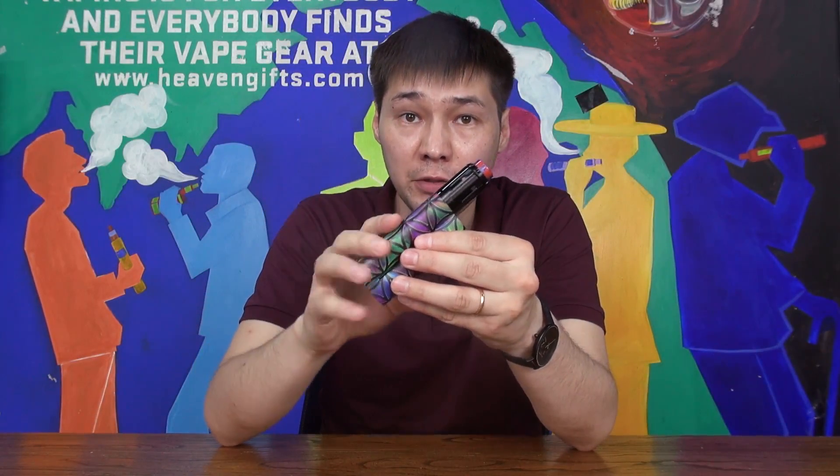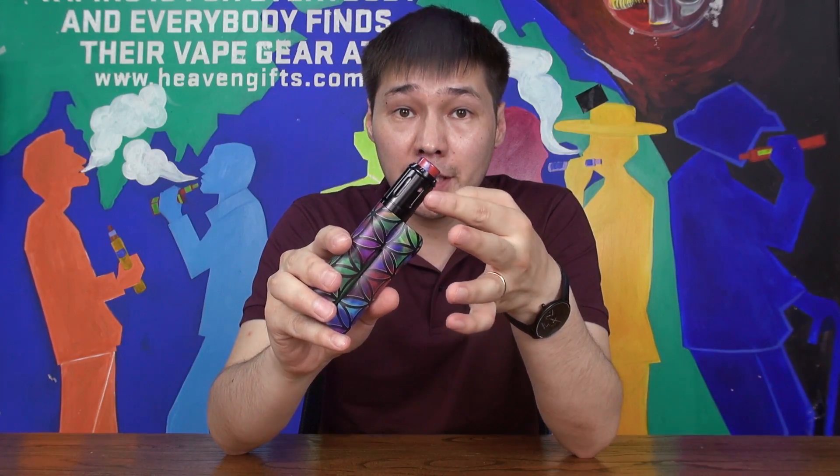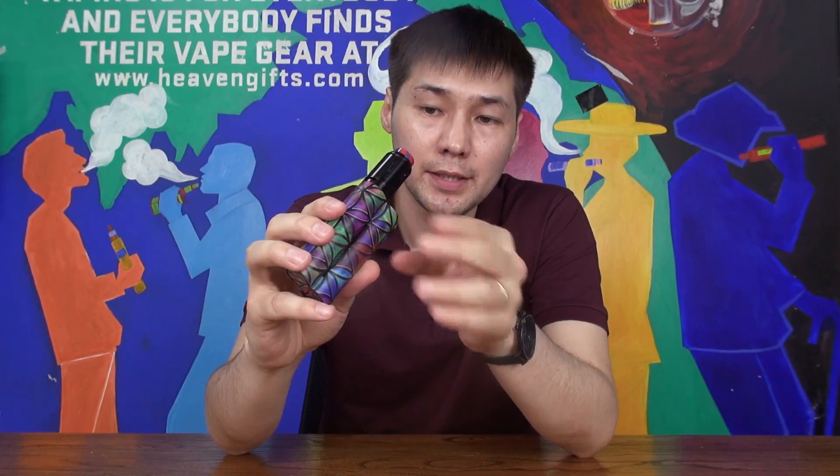We are back with the Double Barrel V3 MAT with the Peacemaker single coil RTA on top. We have a 0.4 ohm single coil at 60 watts. Let me take a hit and show you the vapor production.